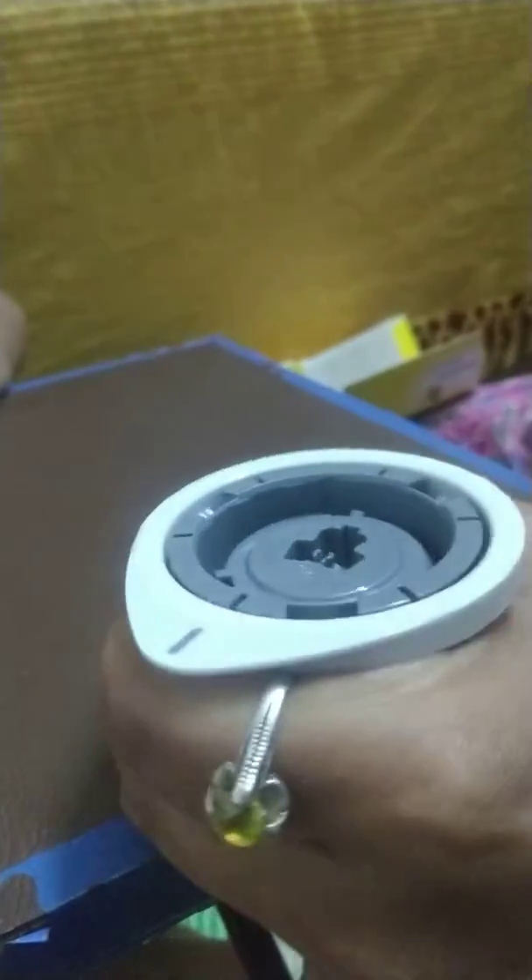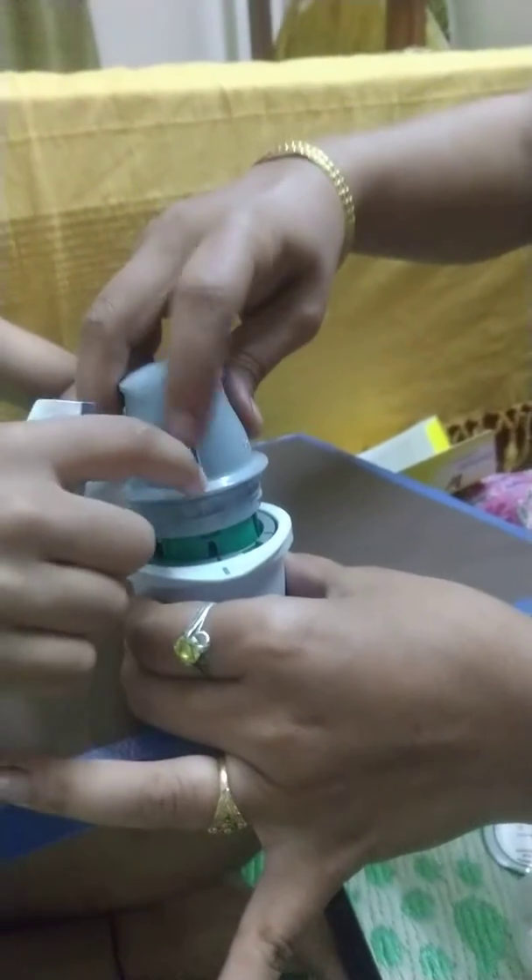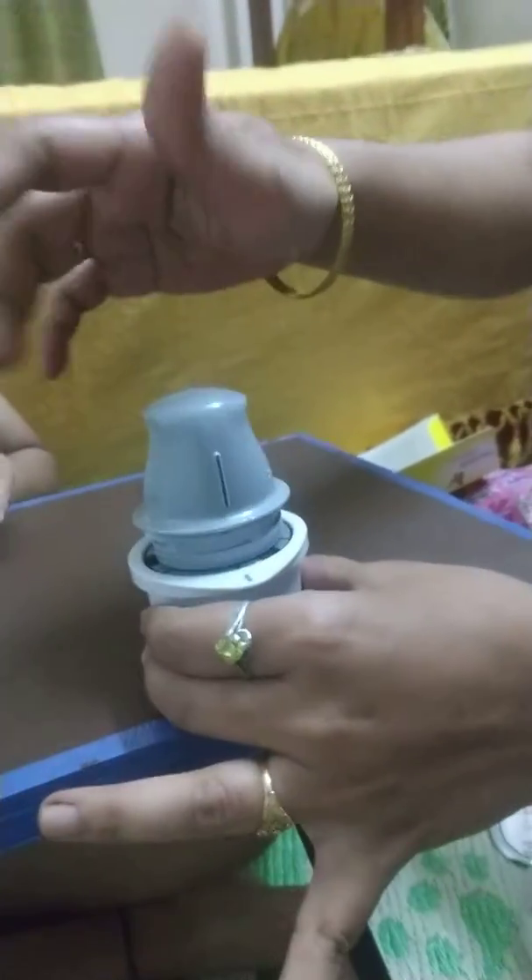Now my mother is opening. Now she is putting further. Now she is doing step 3. We should put this line to this, so be careful for this step.